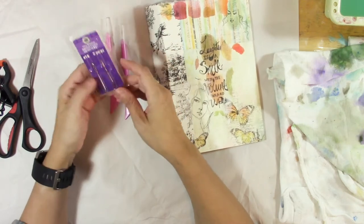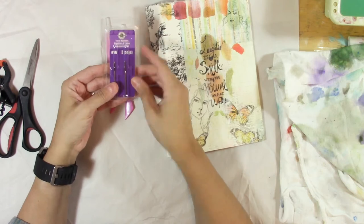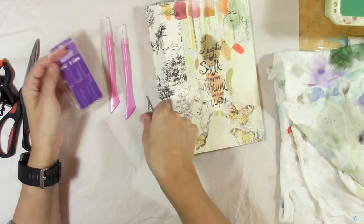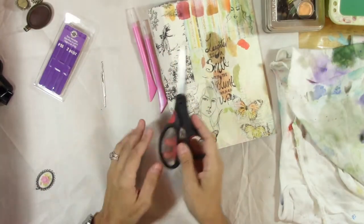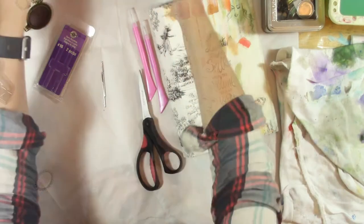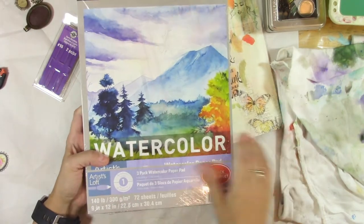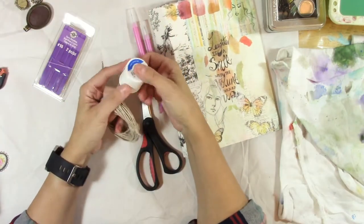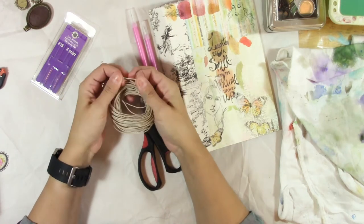And you will need some big needles. I'm using yarn needles — you just need the hole to be big enough that it will fit thick threads or cording through. You'll need scissors, you will need your paper that you're going to put in there, and you will need some thread — some good thick thread, something like upholstery thread, or I'm just going to use this cording here.